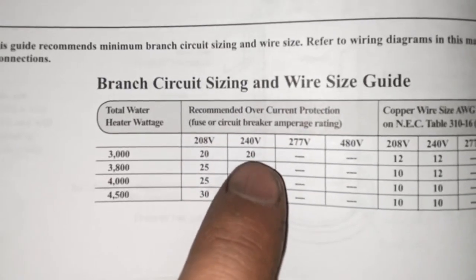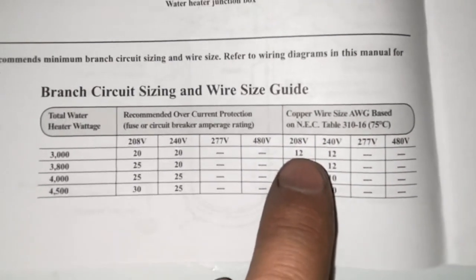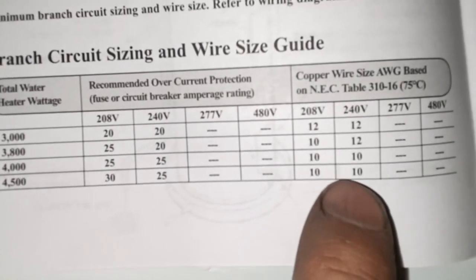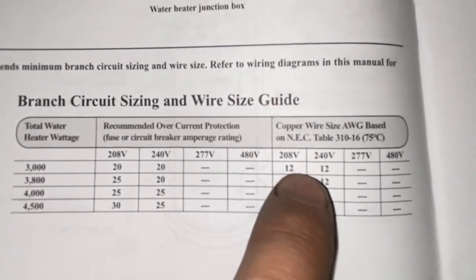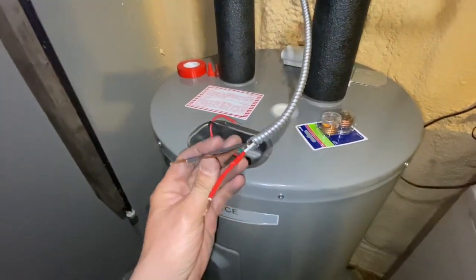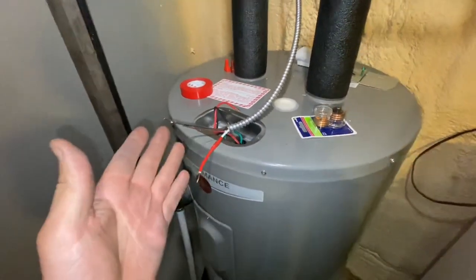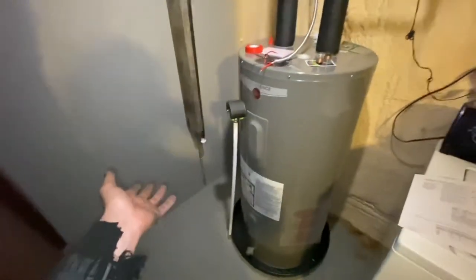For our 3000-watt water heater, the fuses we're going to need are 20-amp fuses for 240 volts. The wire you want to get is a 12-gauge wire. The gauge is the thickness — the smaller the number, the thicker the wire. If we had a higher wattage we'd need a 25-amp fuse and a 10-gauge wire, but in our case we need a 20-amp fuse and 12-gauge wire. It's called a 12-2 wire — it has a black wire, a red wire, and a ground.